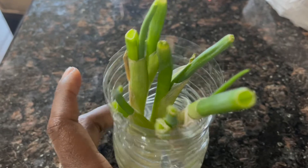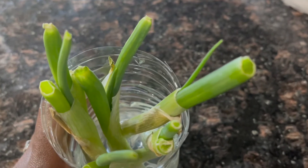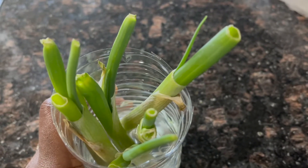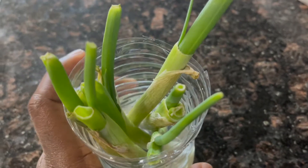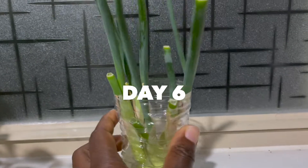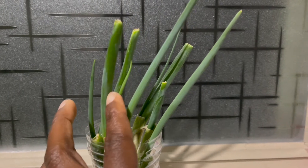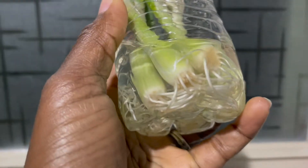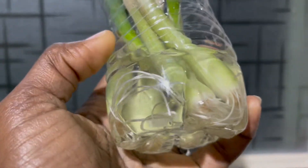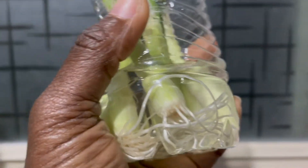See, so easy to grow your own spring onion and you never have to buy them anymore. The good thing about it is they are winter hardy — they survive winter and they come back. It's year-round actually. Look how healthy they look — at this point you can transplant them into wherever you want.